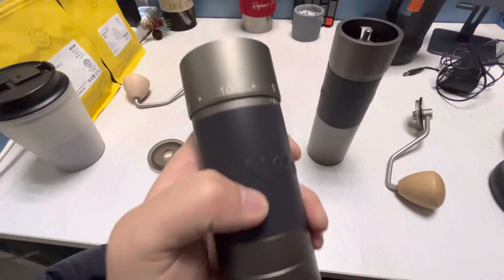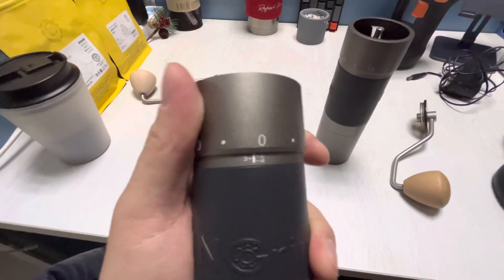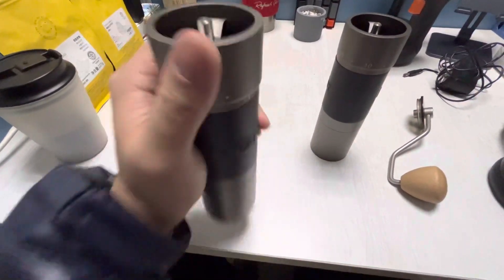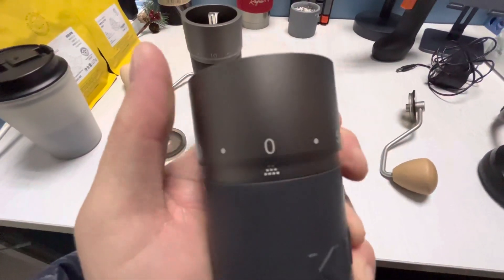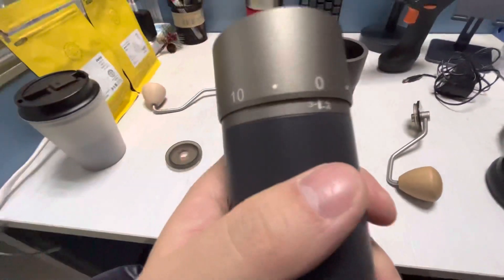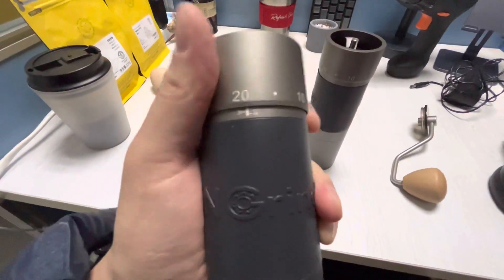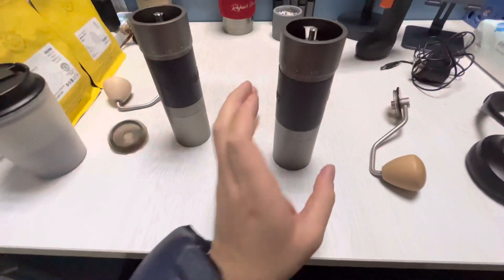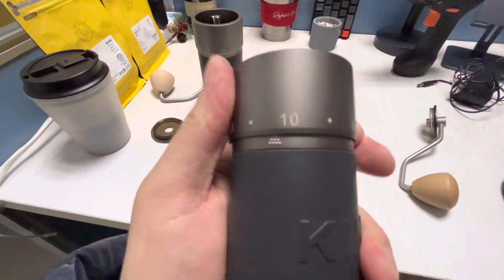Inside I think it's basically the same, but when turning the new grinder it feels tighter — probably because it's new. The old one is easier to twist, though the sound is basically the same. The markings are also a bit different: the new one has numeric ratings below the numbers, while the old one just has an arrow.